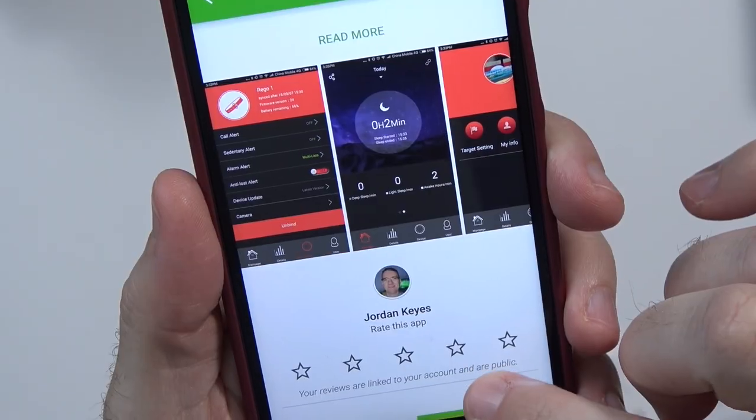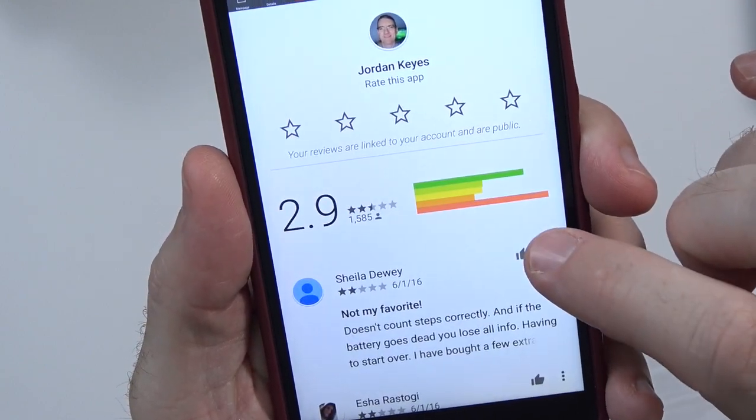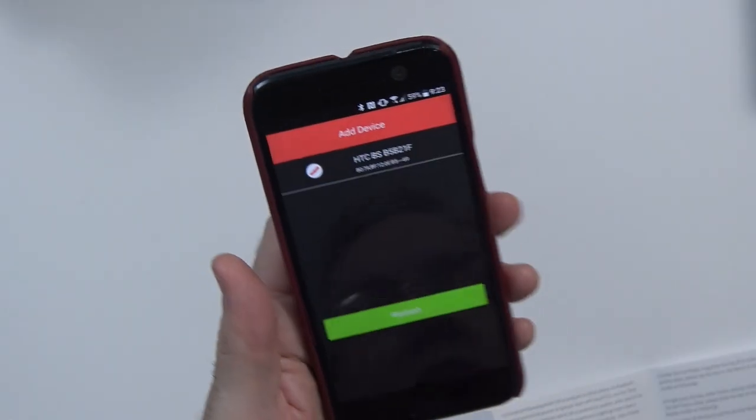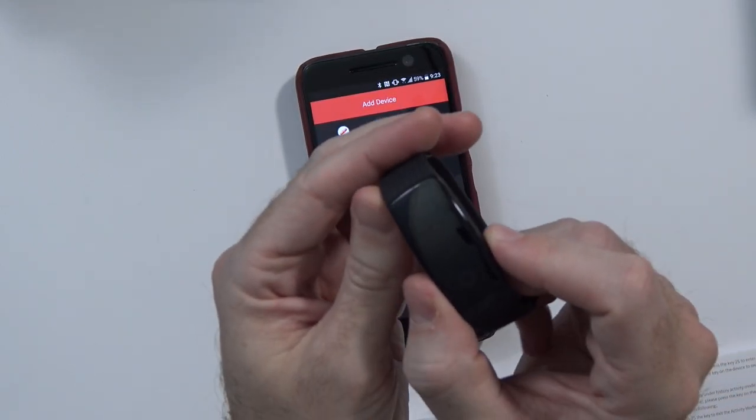Here's the app, VeryFit 2.0. Looking at some of the screenshots, it does not look absolutely terrible, but it does have a 2.9 on the Google Play Store. It says it doesn't count steps correctly, everything seems okay but it's not syncing — not looking promising so far, but we will see. The app has started and it's trying to find the device, but the device hasn't actually been started up yet, so let's go ahead and power this on.